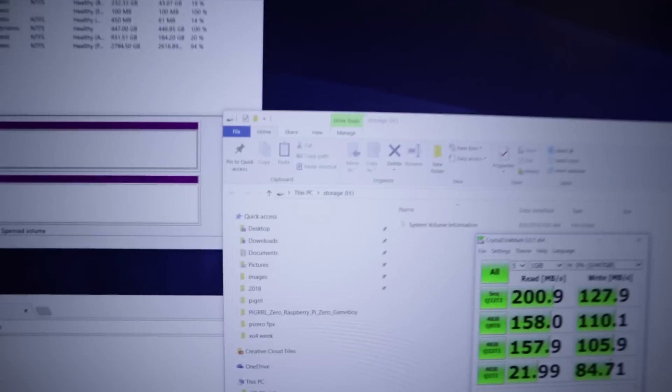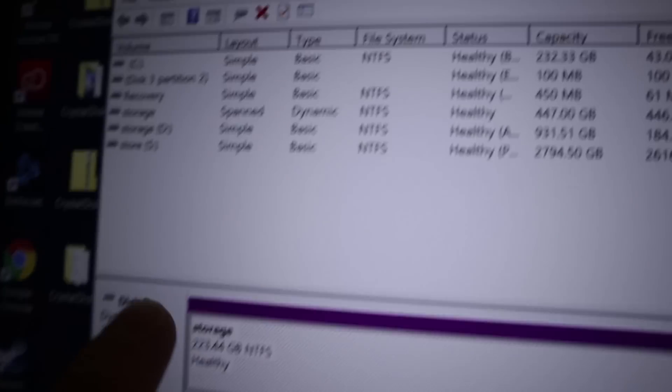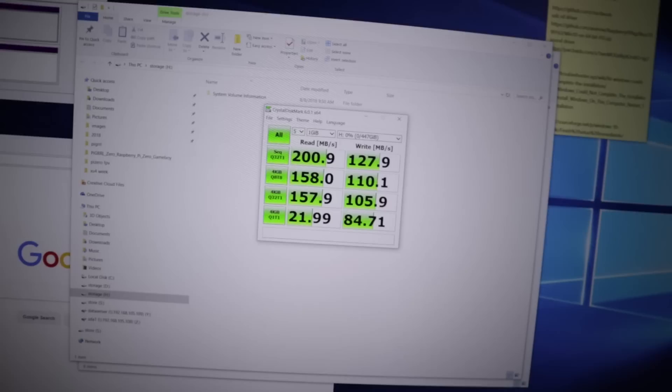I'm not too sure if I did something wrong here or not, but I ended up spanning the disk drives. You can see it's spanned — it's purple. Here are the results: 200 read and then 127 write, which is a significant drop. So I'm going to try it again because I might be doing the wrong method. Software RAID through span is terrible.